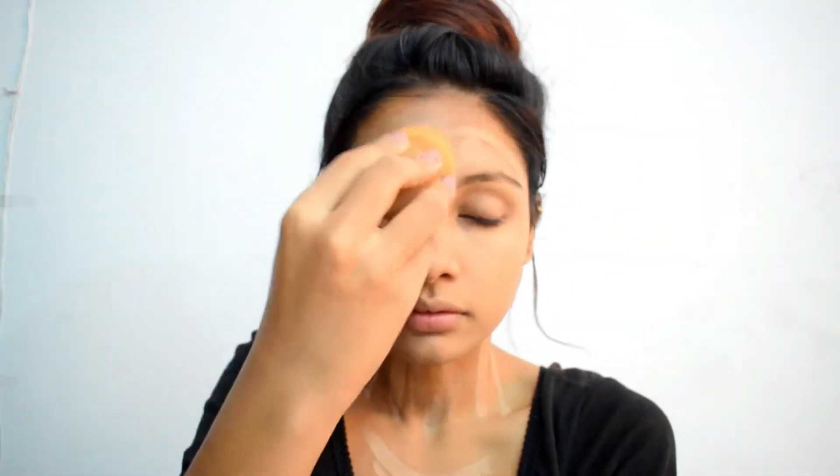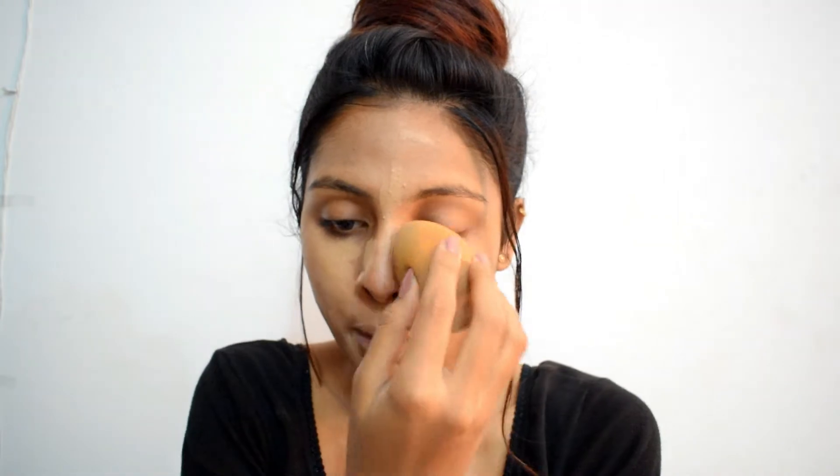With the help of a dampened beauty blender, I'm taking my time to blend it all over. Since this is a sheer-finished product, I'm putting a few more layers on the areas where I feel it's required — especially around my lips, under my eyes, and on the sides of my nose where I have a little more pigmentation.